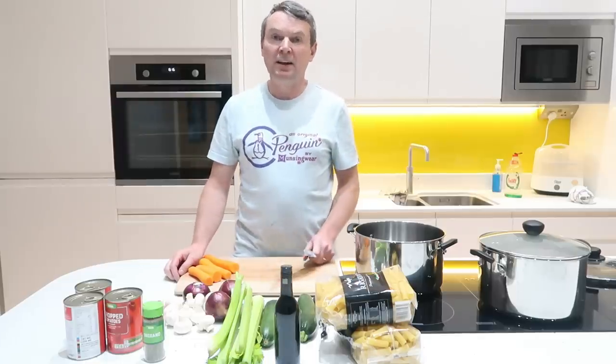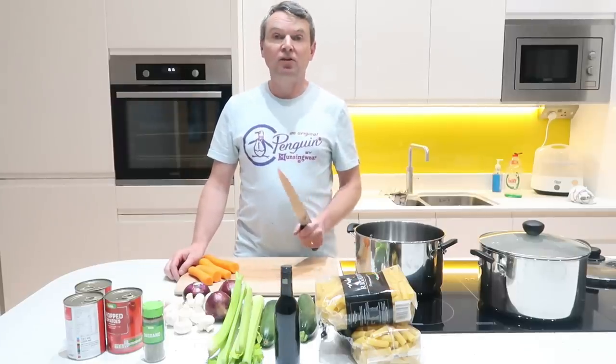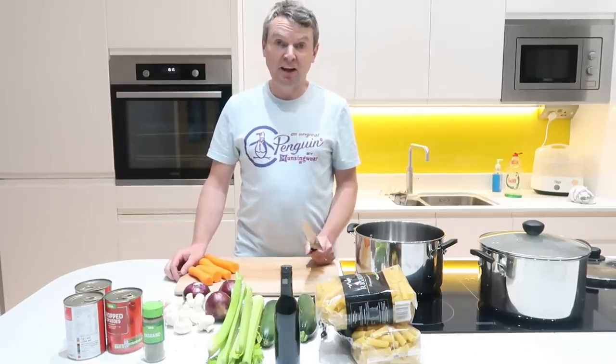Hi everyone and welcome back to our weekly cooking vlog. Today we're just going to make vegetarian ragu.